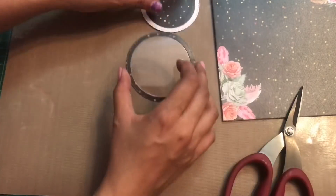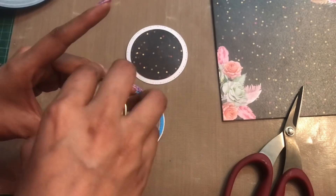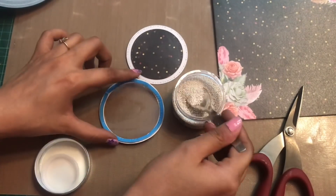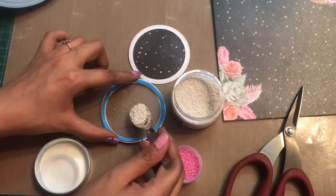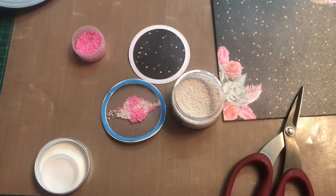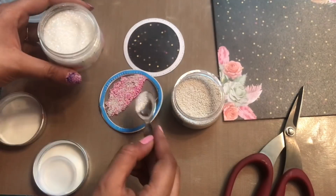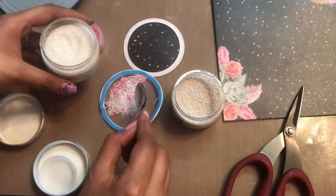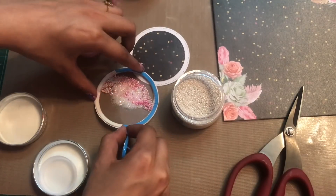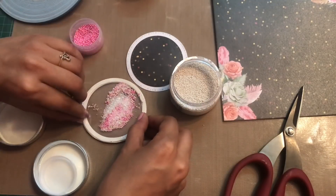Now I'm going to add some shaker elements. First of all I'm using these flower pearls from Dress My Craft — the mixed size in white and pink — and I'm just using my spoon to add these pearls to my shaker element. Next I'm also using this sparkling dust from Dress My Craft to add a little bit of glitter. Now I'm just removing the backing of the foam tape and adhering the base of the shaker element to the top portion.